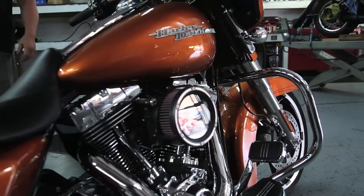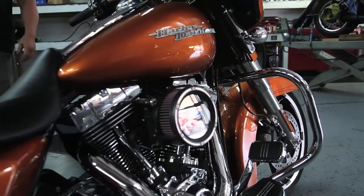We've got fitment from 2000 and later fuel injected bikes, and we're coming out with the 2017 fitments shortly. You can purchase it from dragspecialties.com or directly at traskperformance.com.